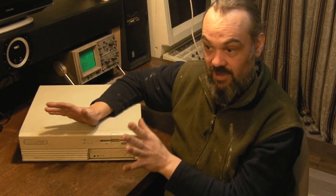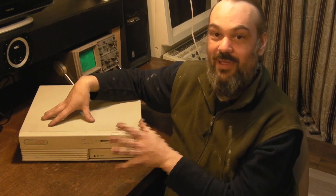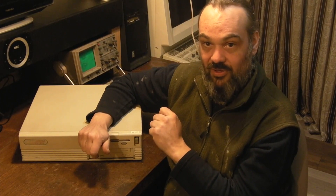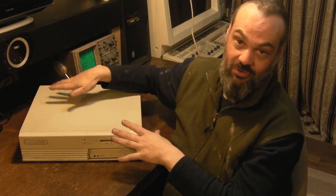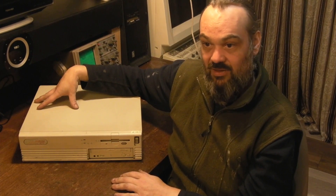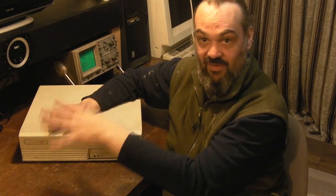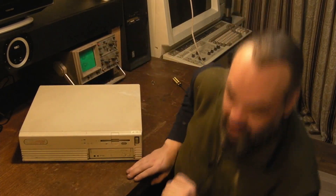We'll pull the floppy drive out and give that a good service. We'll also have a look at what the backup battery is for the CMOS - I'm hoping it's a CR32 and we can just flick it out and put a new one in. It could be a Dallas Realtime module; I haven't actually looked yet. We'll find out what type of battery we need, and if we need to modify a Dallas Realtime module or just stick a new CR32 in there. I'll get the camera set up on the computer and back in a sec.